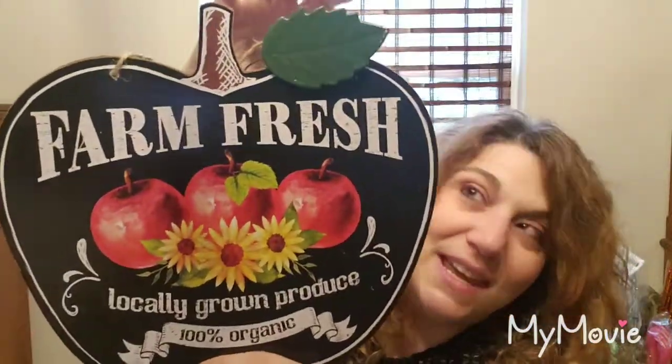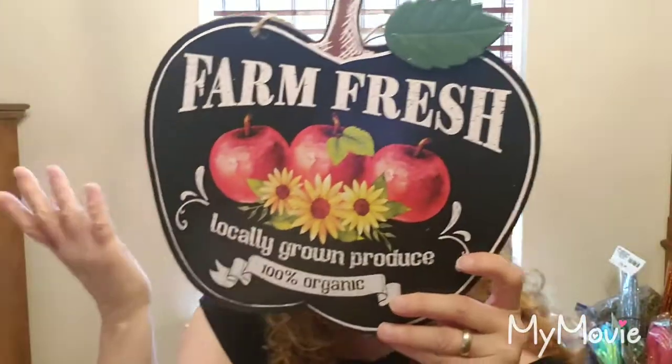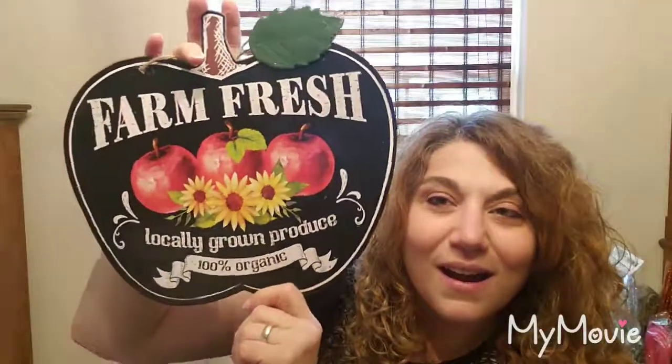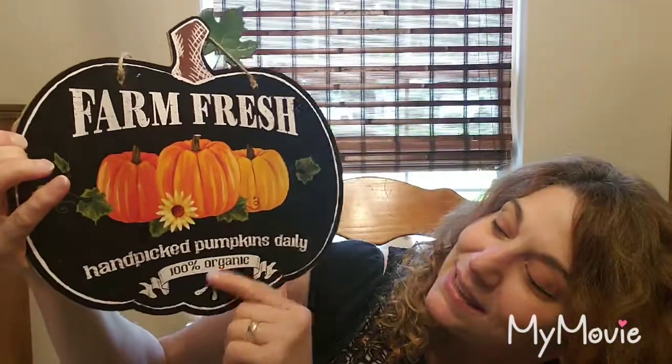The next sign — I can't believe it's a dollar. It's 'Farm Fresh' with a metal leaf. A lot of them had the paint scraped off and I was going crazy finding one in good shape, but then I thought farmhouse style — it's okay if it's a little messed up. They had it with apples saying 'Locally Grown Produce, 100% Organic' with apples and sunflowers. Then another one: 'Hand-Picked Pumpkins Daily, 100% Organic' with a leaf.